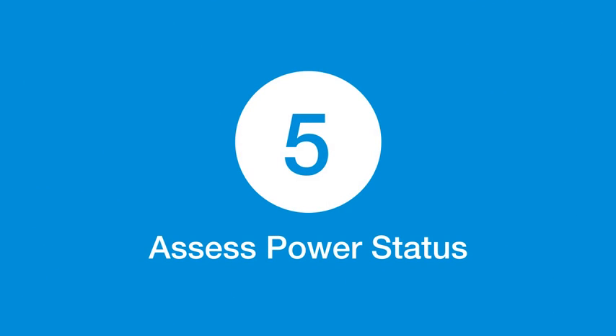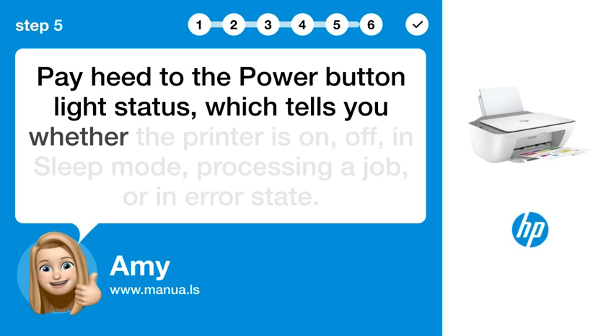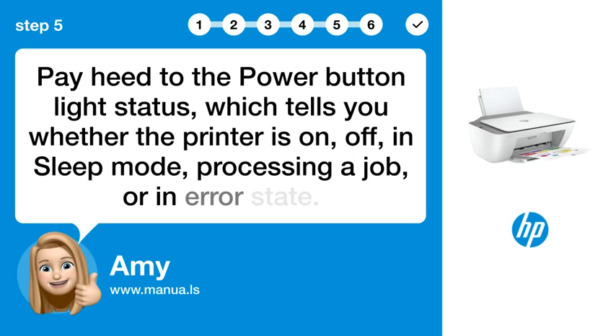Step 5: Assess power status. Pay attention to the power button light status, which tells you whether the printer is on, off, in sleep mode, processing a job, or in an error state.